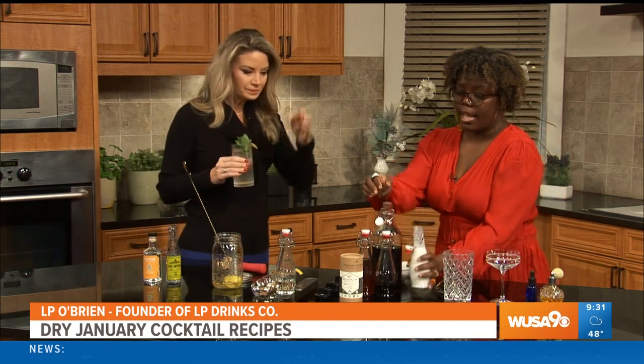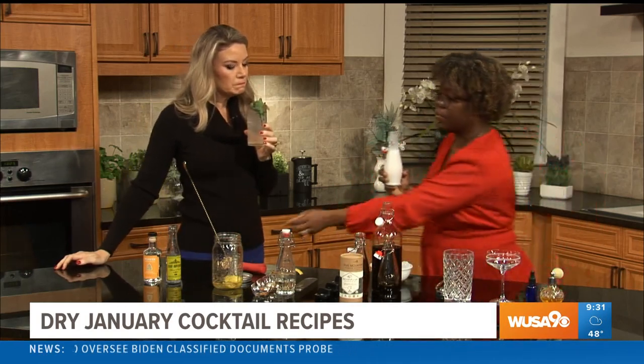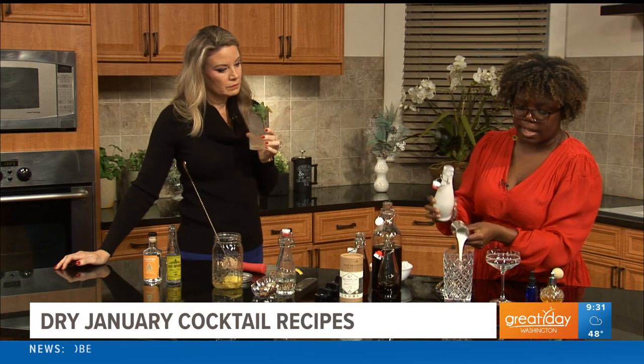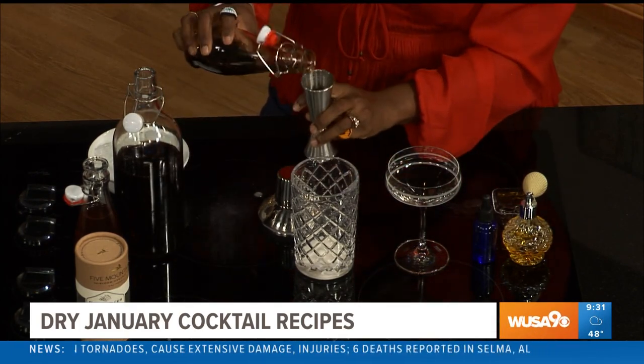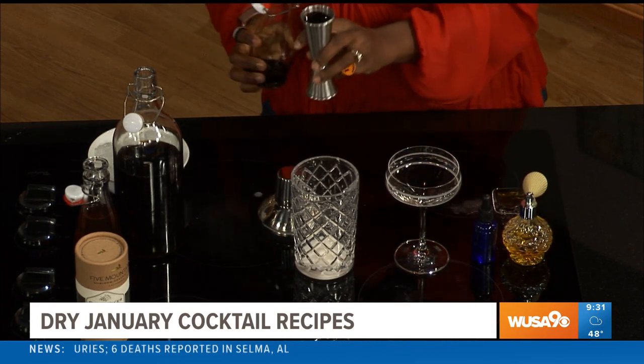We're going to make an espresso martini variation, which is a pretty hot drink right now. The focus here is manipulating texture and flavor. We start off by adding coconut milk — half an ounce — which adds a beautiful texture to the cocktail with a little bit of flavor. Next, I'm adding fresh espresso: an ounce and a half. Fresh espresso is what helps you get that foam.